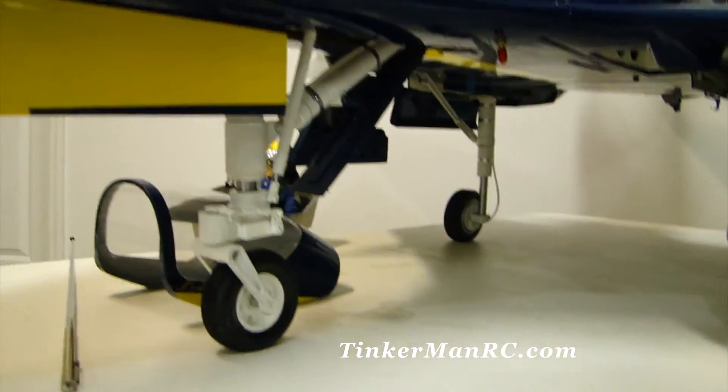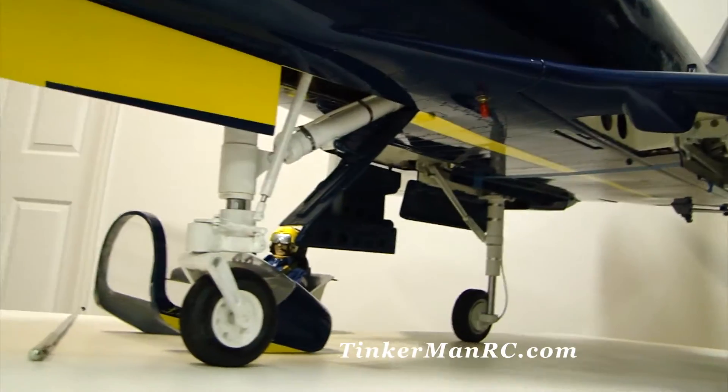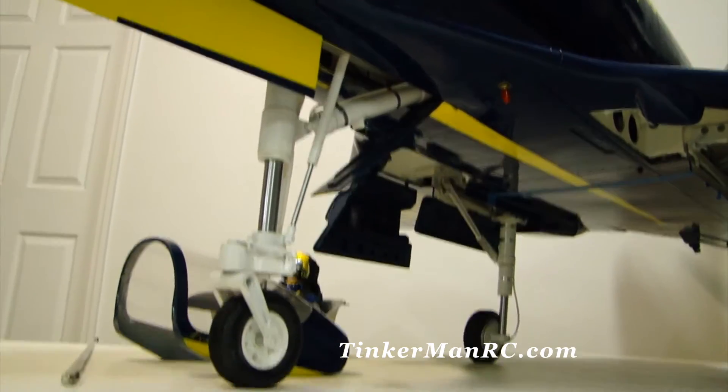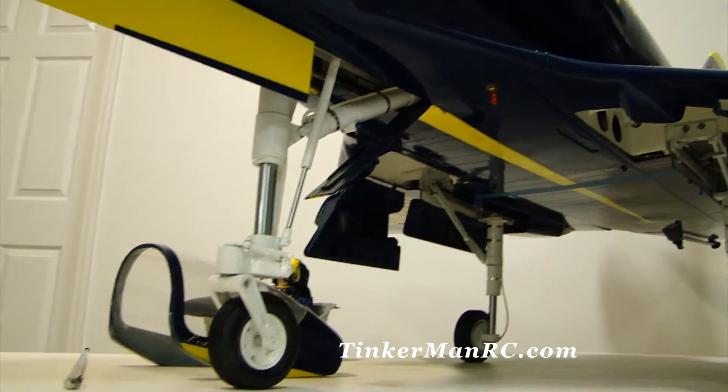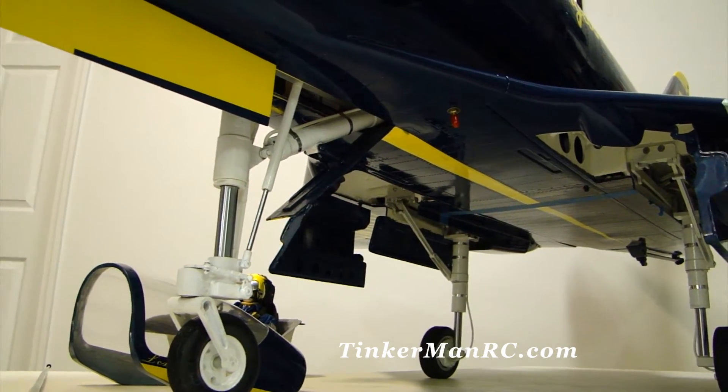We're going to go ahead and extend that nose gear to full. There we go — there's our takeoff position. Nose gear is extended, so that's how we're going to take off and land. Really nice feature there.